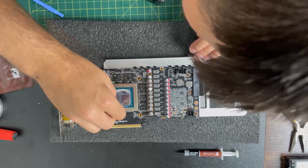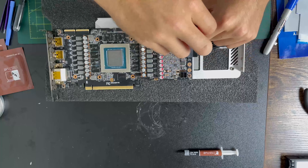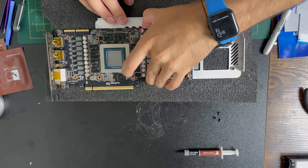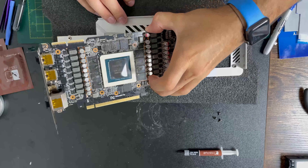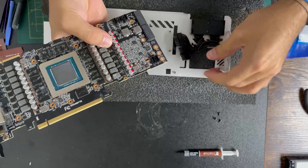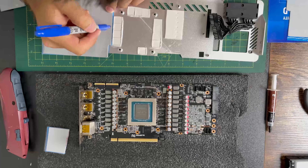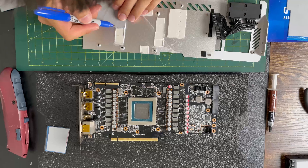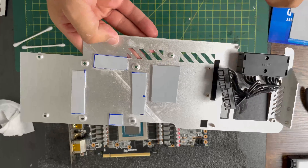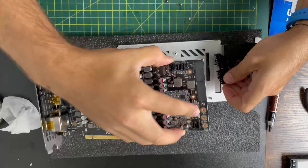Now let's clean up the GPU and make sure we make it nice and clean. I'm going to remove the backing plate from the card because there are more thermal pads on the back side. I'm going to remove the power cables — the VRAM is fairly dirty. I measured out the additional pieces here: these are two millimeter as well and that big block there is actually three millimeter.